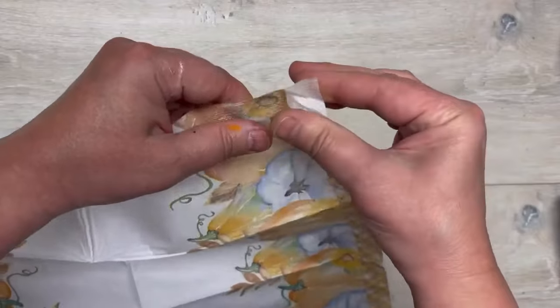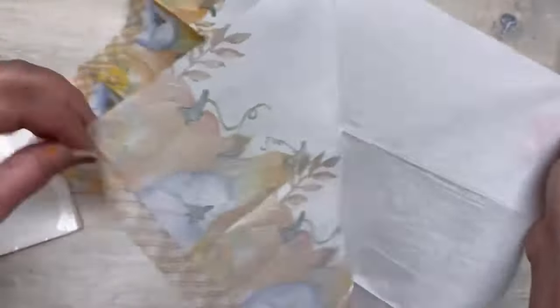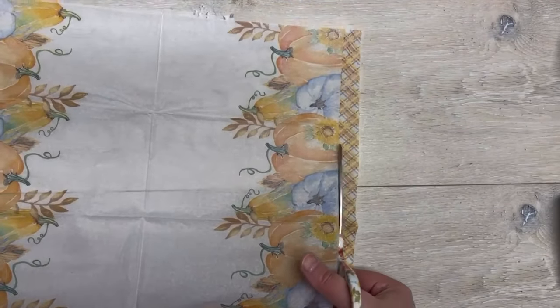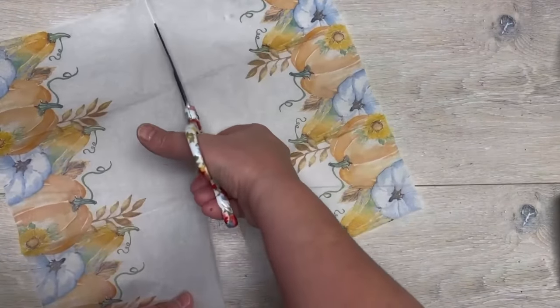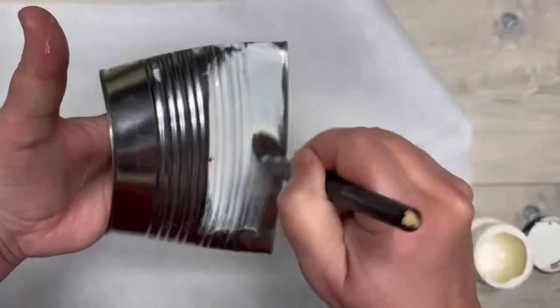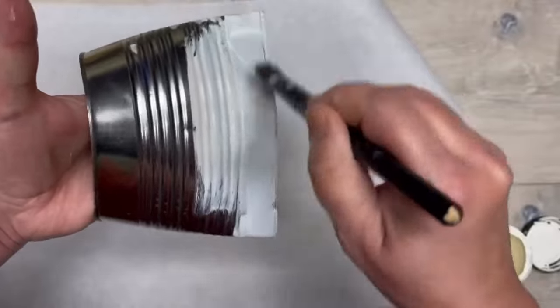Now we've got some Dollar Tree napkins and I'm going to get it down to one ply, then trim off that plaid on the bottom, and then cut it in half — easy peasy.